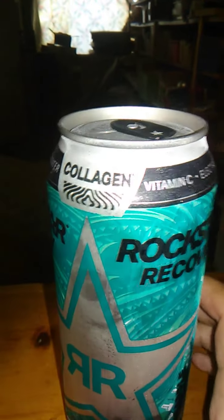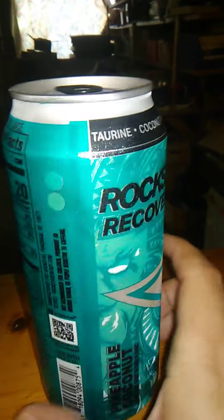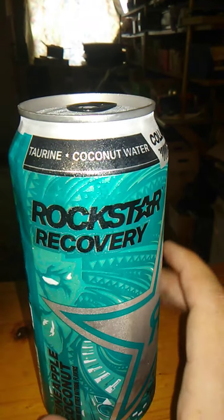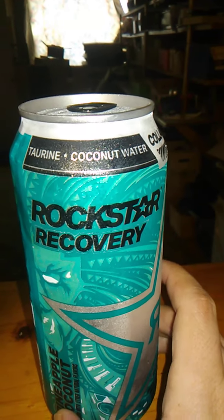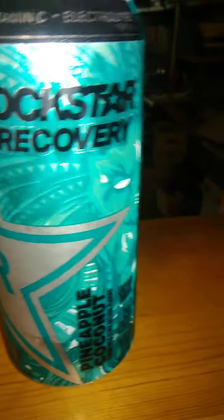Around the top it says collagen — I thought that's what they inject into people's lips — vitamin C and electrolytes, and taurine, not to be confused with the World of Warcraft species taurine, and coconut water.